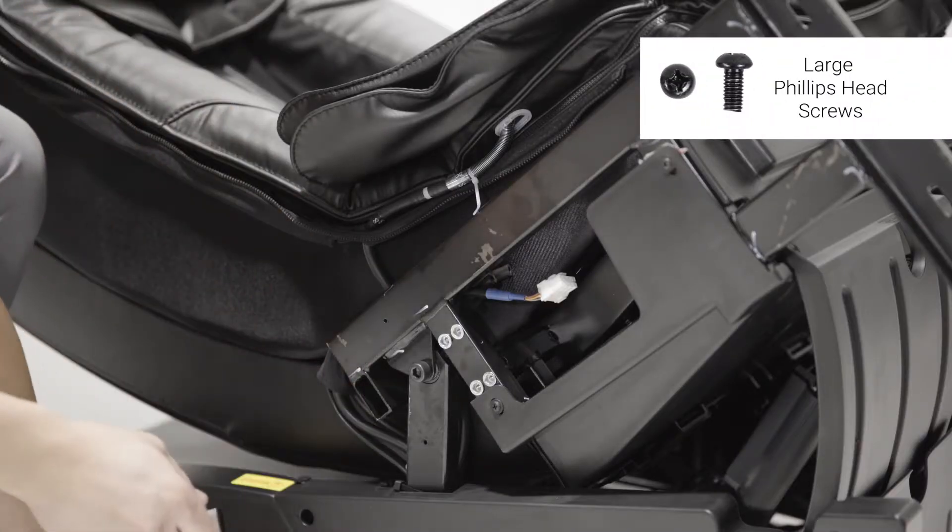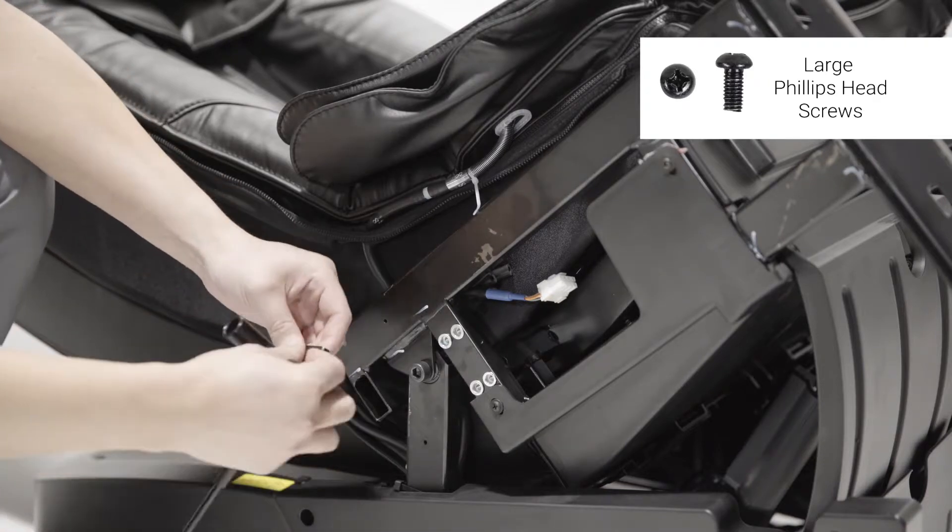Using the large Phillips head screws, attach the metal posts to each side of the chair.